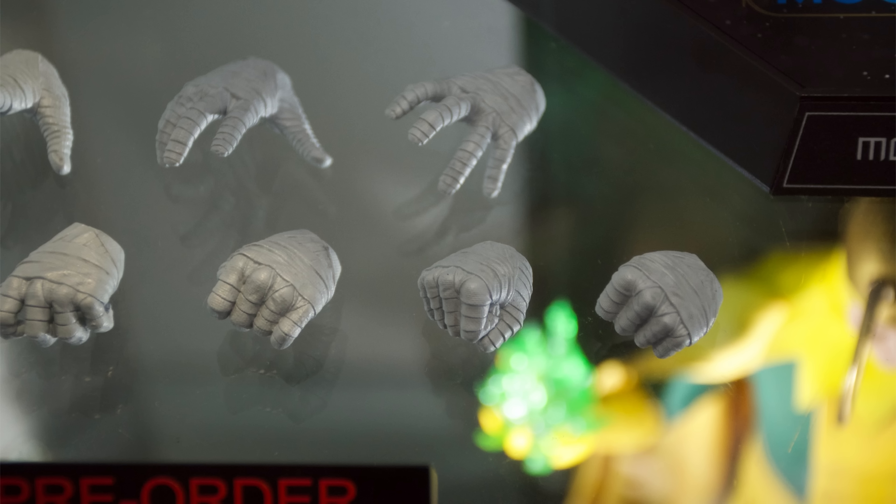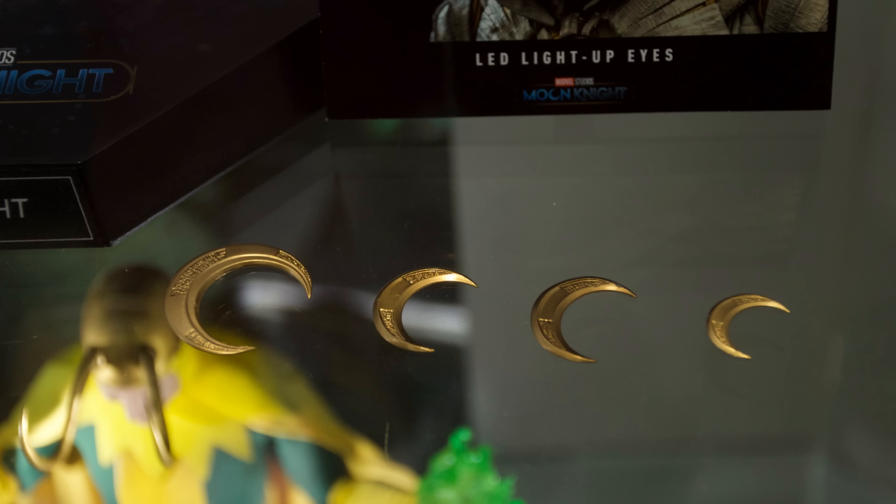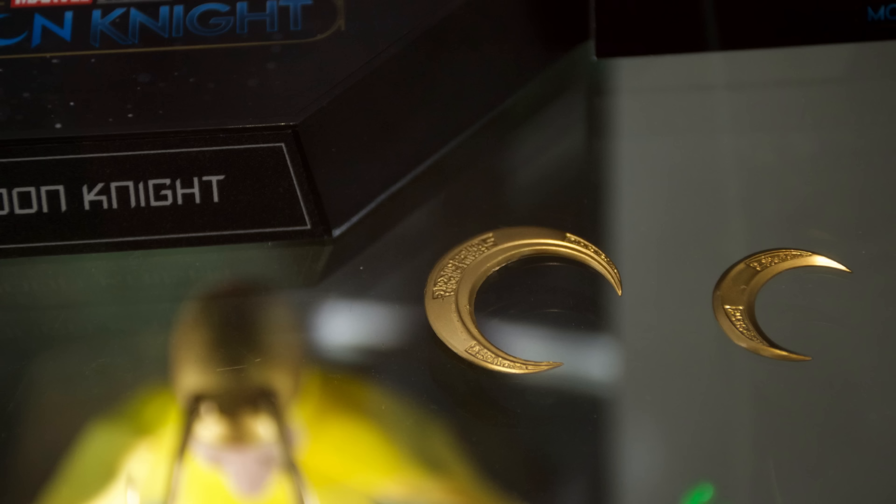Hello ladies and gentlemen and welcome back to my channel for another Hot Toys Secret Base figure preview video. I do have to say a massive thank you to Ryan Kirkwood for going out in person and snapping these gorgeous high-res pics. Show Ryan some love in the comments below because without him this series literally wouldn't be possible.